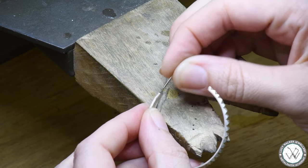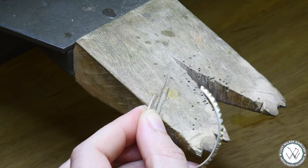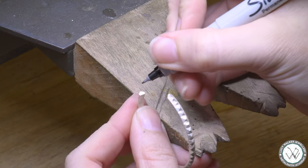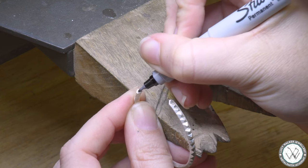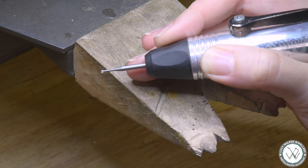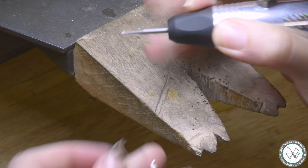I don't want to solder it directly here — I want to get a bit more of a stronger join. So what I'm going to do is use a one millimeter ball burr to create a small divot that our post can sit in. First of all we're going to add a little mark where we want that post to go, then add a little lubrication to the burr and carefully touch the burr to that point.